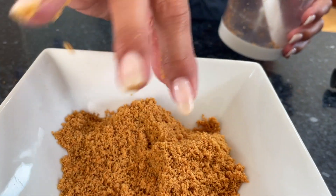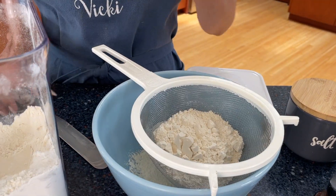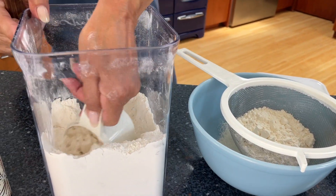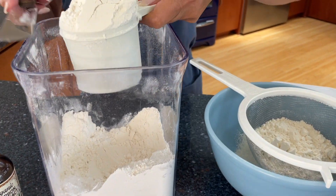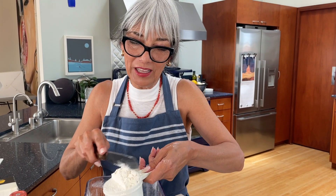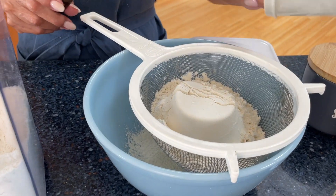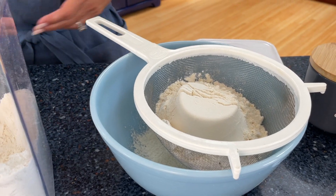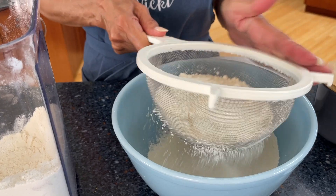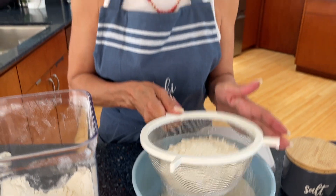Powder fine — it's going to make the most delicate cookie. This recipe calls for two cups of flour. We use the dip and sweep method to measure it out. And as I have always told you, always sift your flour if you want the most wonderfully delicate cookies that just melt in your mouth. Sift your flour — it makes such a difference, you have no idea.